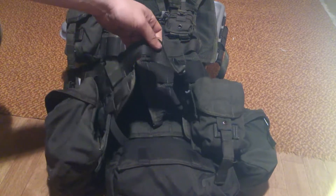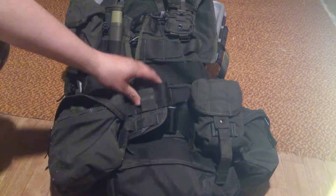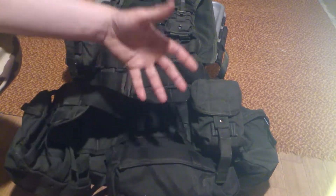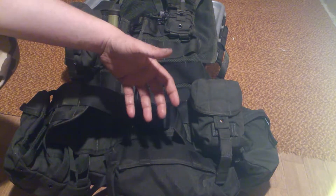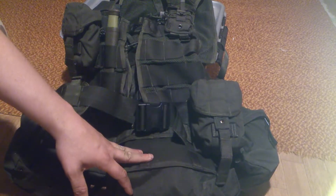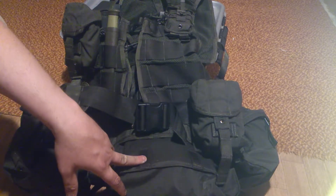The vest is set up as a vest and a belt part — you can separate those two. If you've got guard duty, you can take off the vest and just have the belt with the pistol or whatever setup you need for the work or the mission.